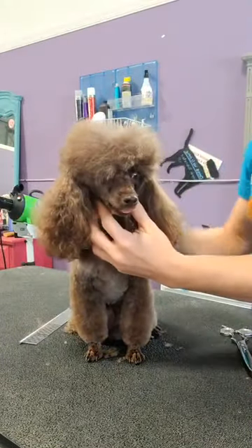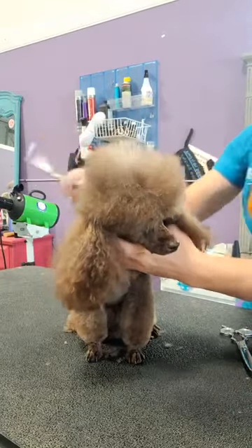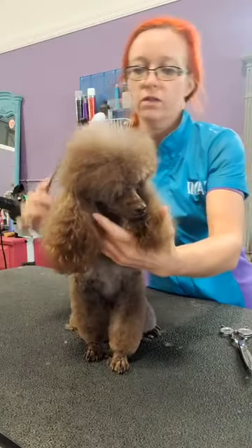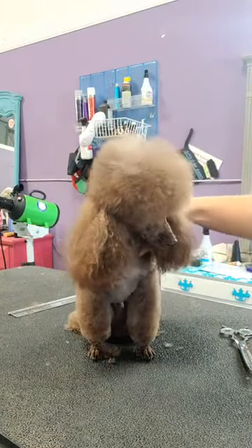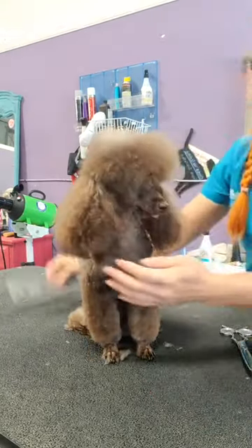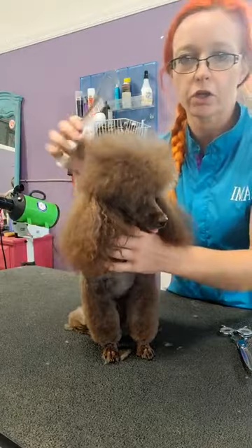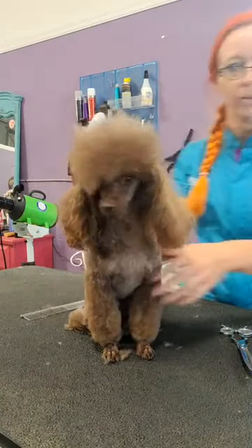Once you do the clean face, we're going to fluff everything up, make sure everything's combed out. So the first thing that I do — now he has thinner hair, so I'm going to do a lot of this with chunkers to give it a little bit more texture and help it stand up a little bit more.